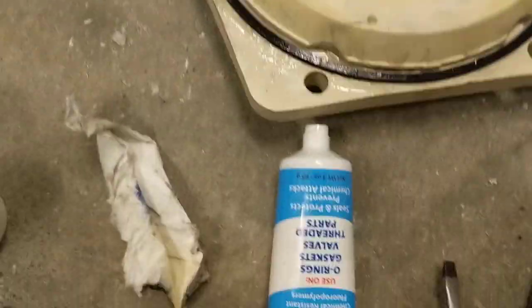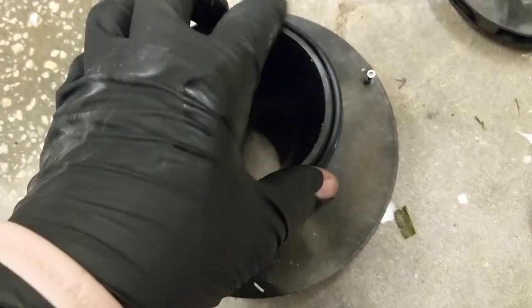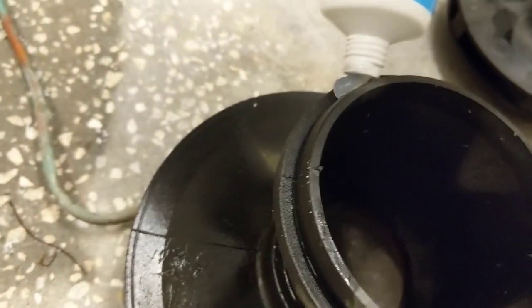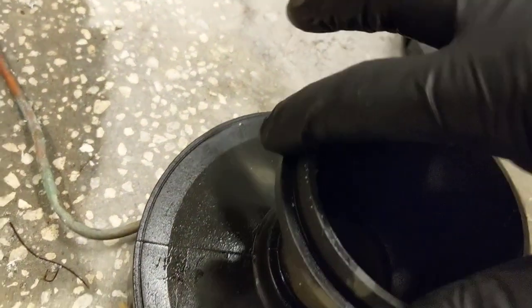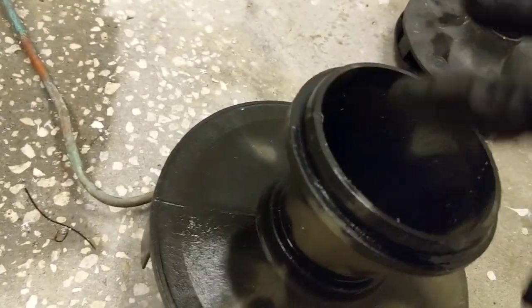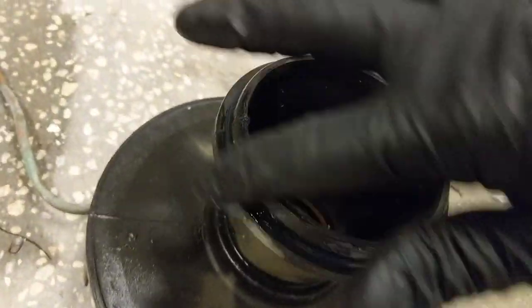I'll also put some more of this lube around the gasket as well. Get our other new gasket that goes around here — that's the right one — and we'll put some lube around this as well. It's a lube, not a sealant. This will extend the life of the gasket and it will help it stay in place as I'm putting it back together.